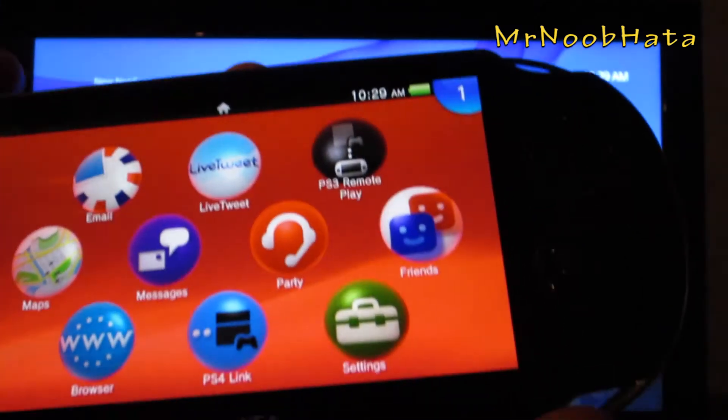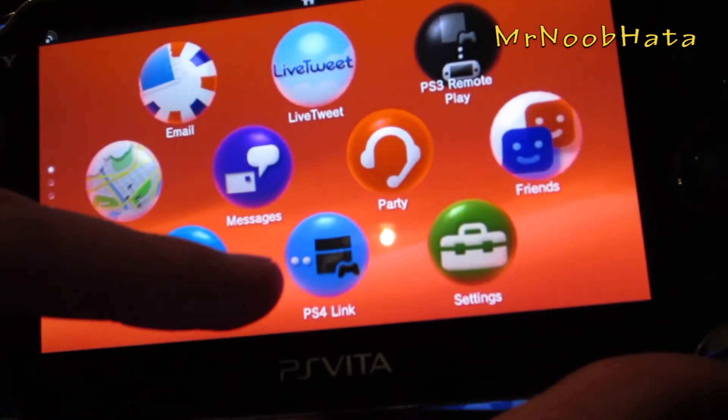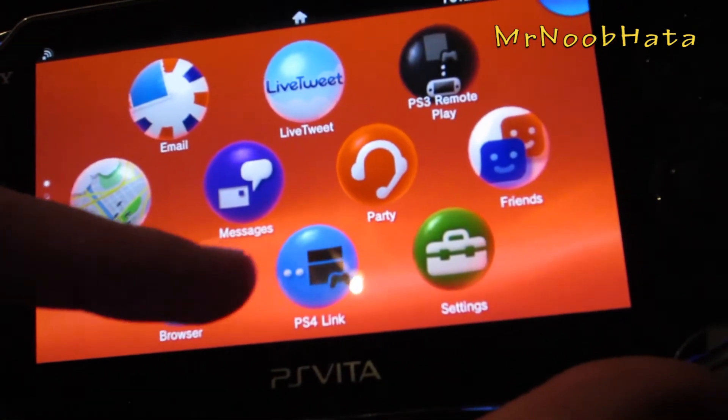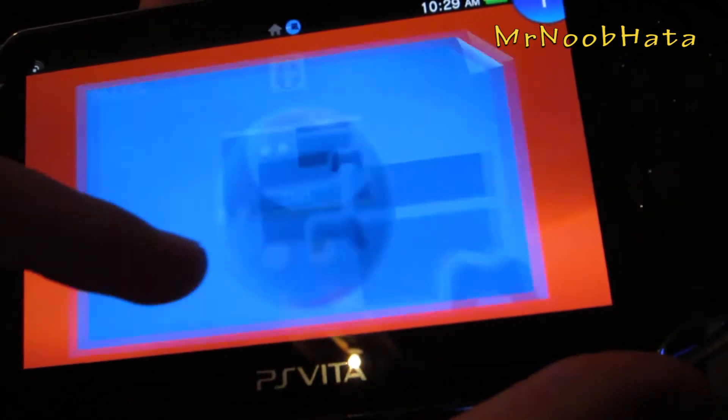If you don't know or for some reason can't check, try to find the app called PS4 Link. If you have that app, then you have the latest version and this will work. Go ahead and open up PS4 Link.